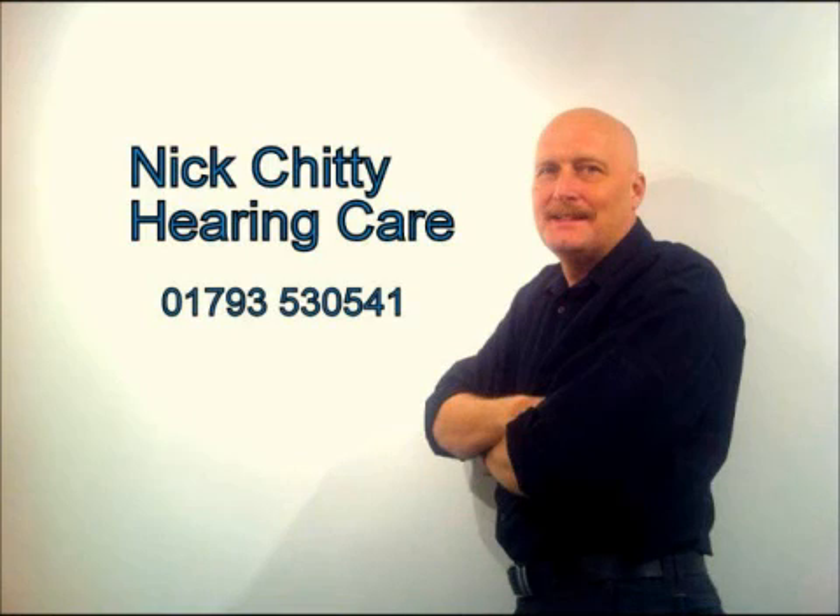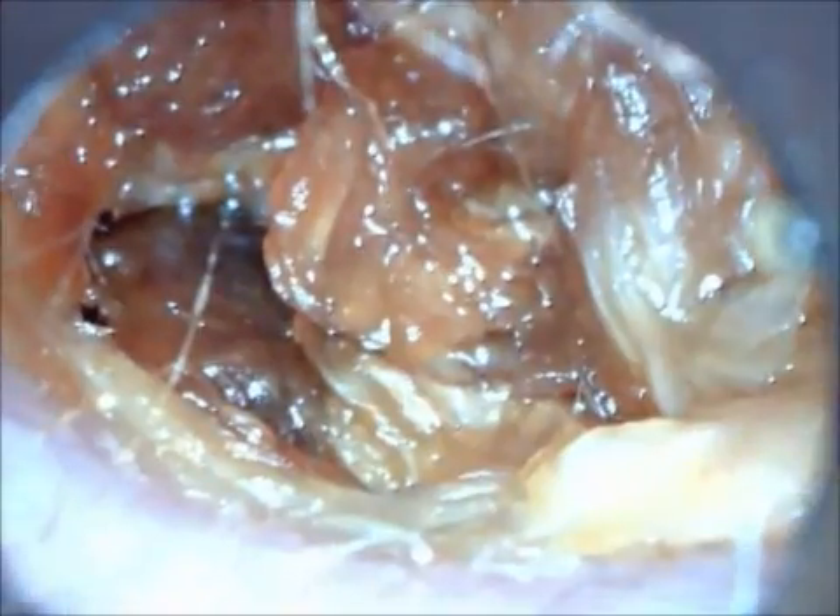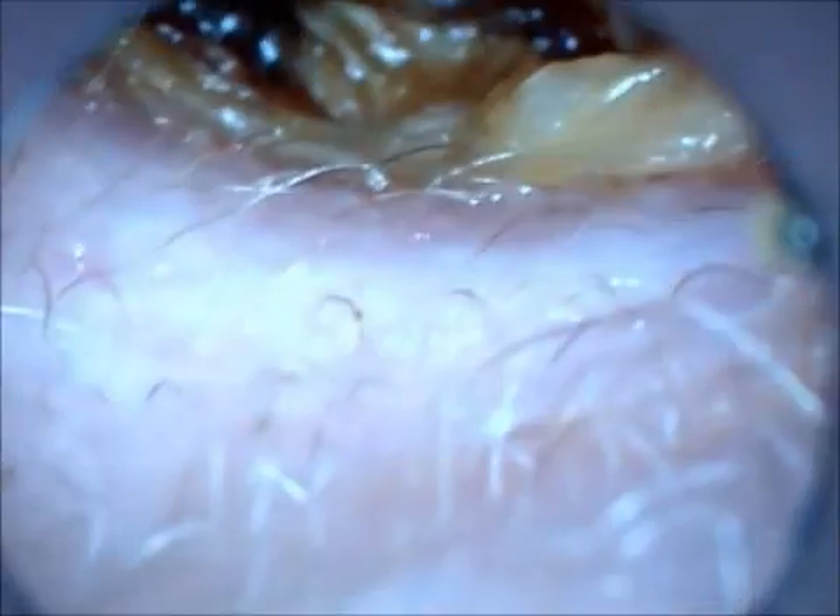Hi guys, it's Nick from Nick Chitty. Here's an interesting case — a patient couldn't hear very well, so he decided to buy himself one of these hopi candles, thinking it'd be good fun to lay on the side of his bathroom floor, set light to the side of his head. After he'd finished the procedure, he found that his hearing was even worse, so he came very quickly to see me the next morning.